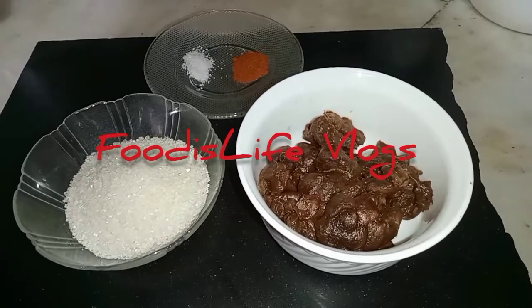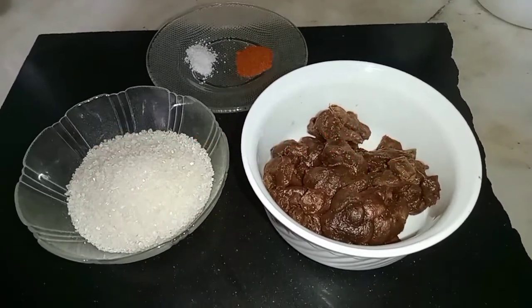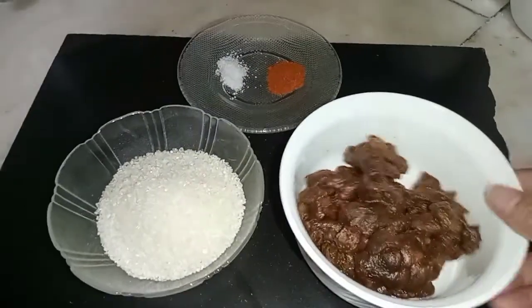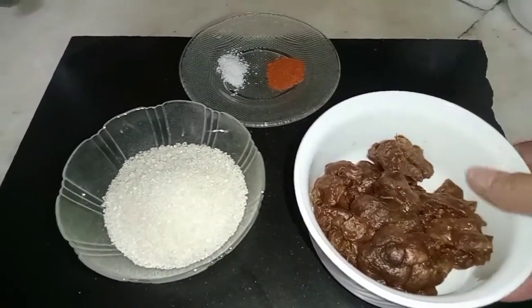Hi everyone, welcome back to Food is Life. I am Usma here. Today I am going to share a recipe with you. Let's start.